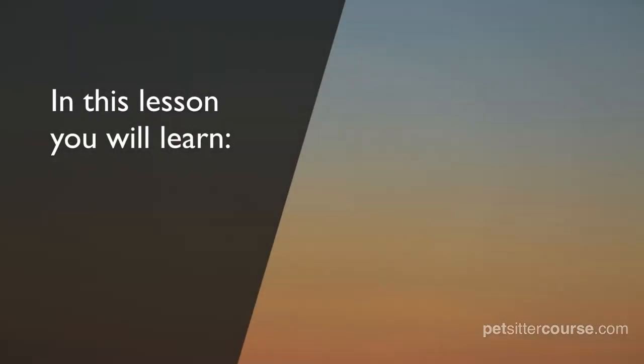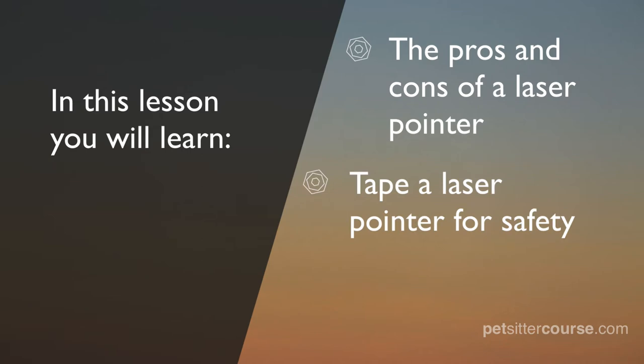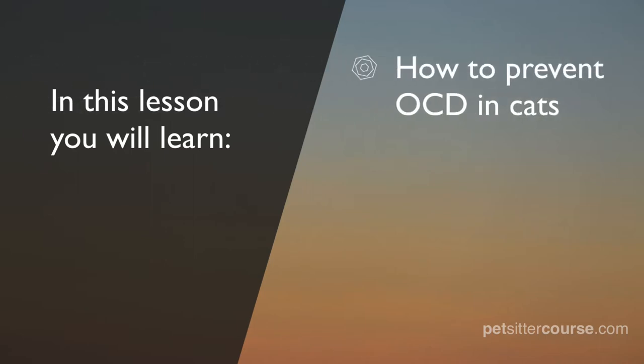In this video you will learn the pros and cons of a laser pointer as well as some safety warnings, how to tape a laser pointer so the batteries don't fall out, and how following up laser pointer play with a physical toy and treats can help prevent cats from developing OCD about light, shadows, and glares.